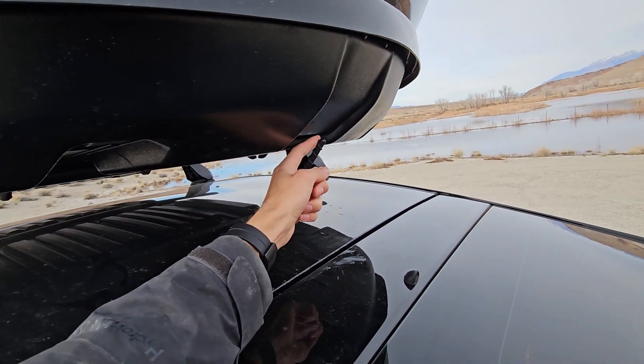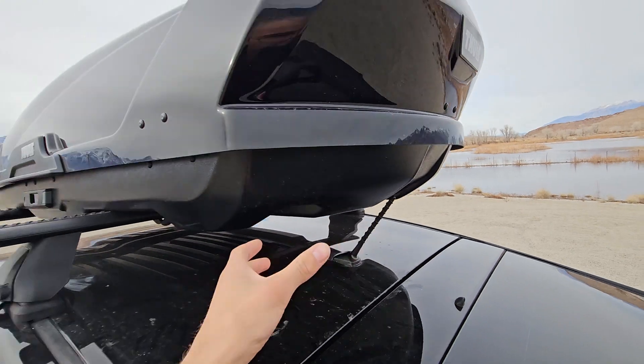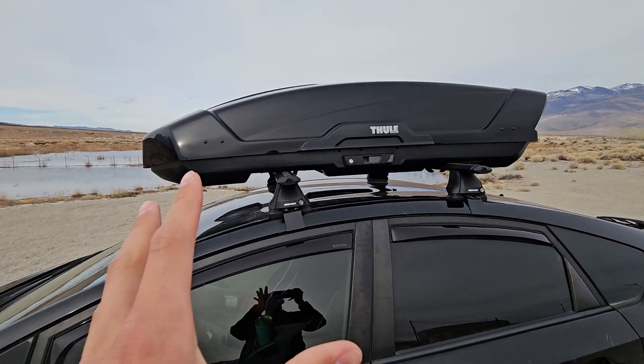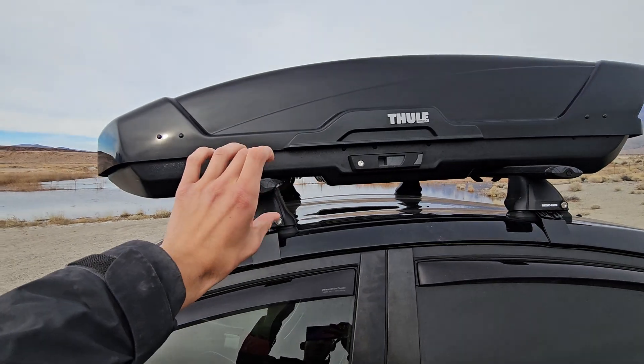I'm going to scoot it back a couple of inches because I don't even use this antenna, so I'll just bend it slightly to move the box back an inch or two to help a little bit with wind resistance.